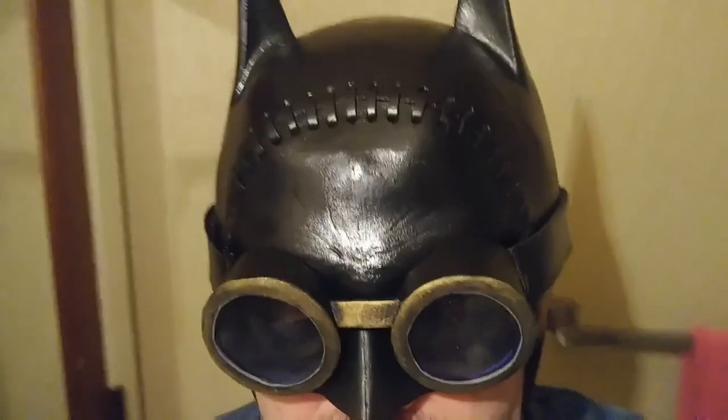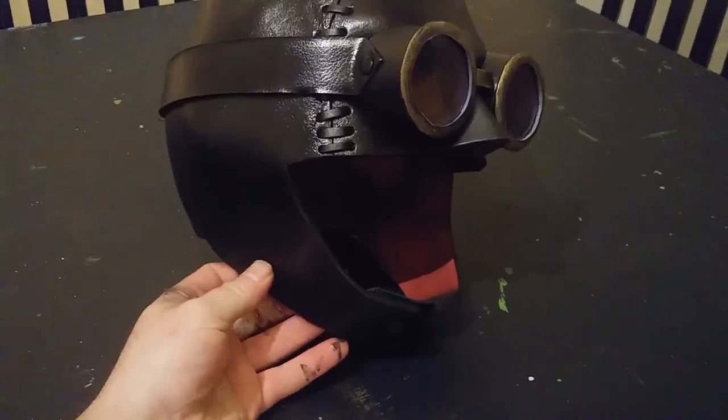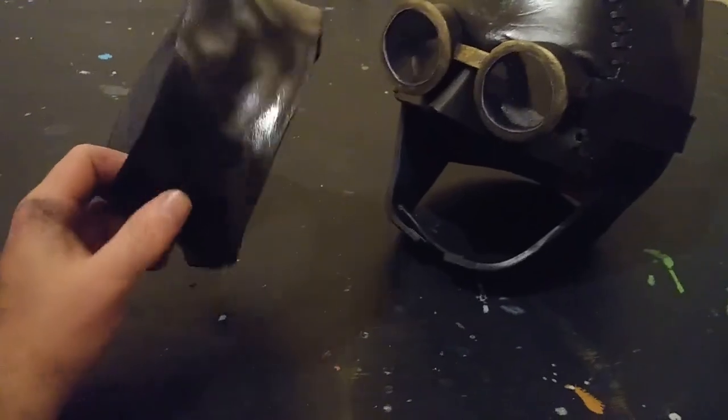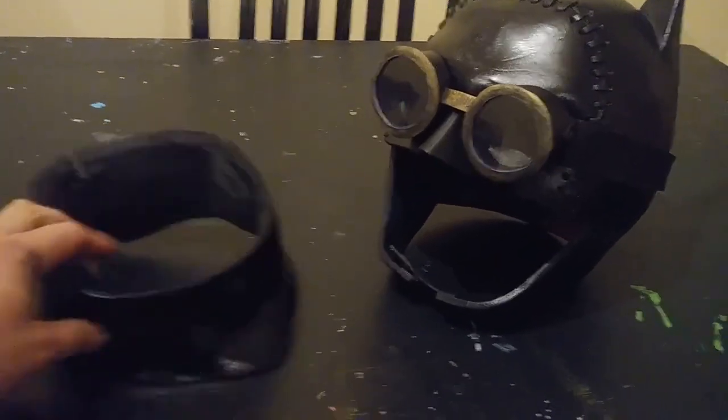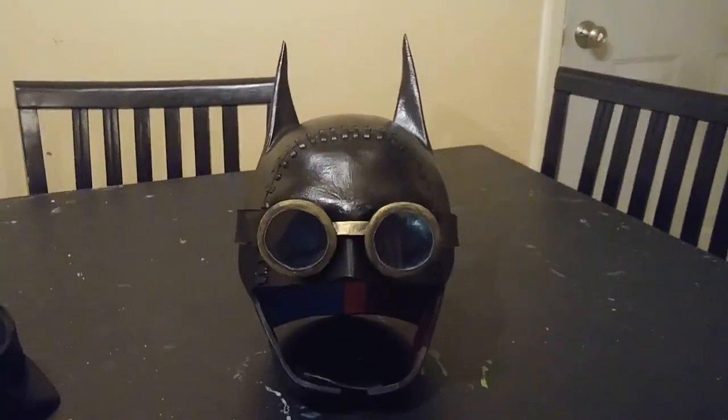I'm wearing a neck piece from a previous Batman video that I re-textured and painted to match the cowl. I'm pretty happy with the way it turned out — it fits me really good. I'm stoked on the way the seams are hidden, and I'm not sure yet whether I'll wear the goggles with it or just the mask itself, but overall I'm really happy with it. I can't wait to get further along with the full cosplay. Thanks for watching — if you enjoyed this, please like and subscribe!